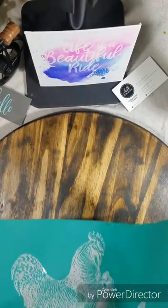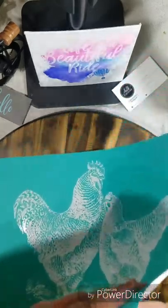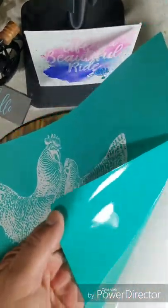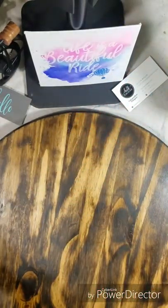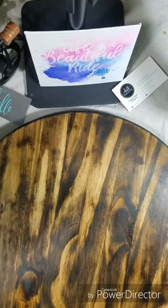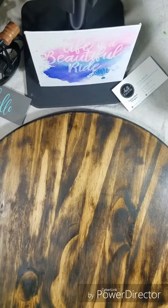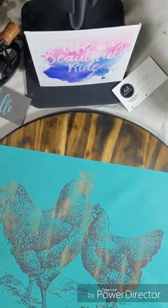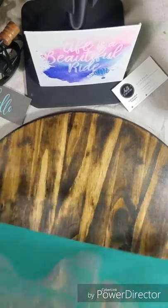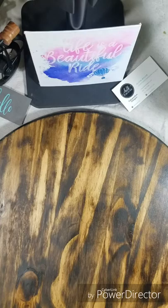Today we're going to do the chickens on here, and my design is going to go up and down vertically. You can choose to do it diagonally or horizontally, but I'm going to put the chickens right in the middle. All of our transfers are sticky back — you can see they're shiny but they're sticky — so they're repositionable transfers.